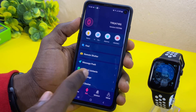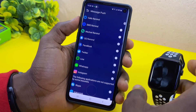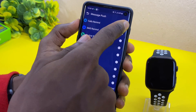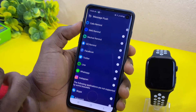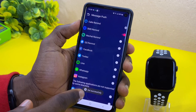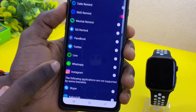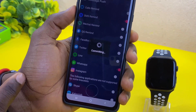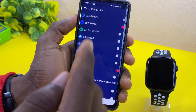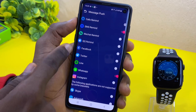The next thing we are going to do is use the message push option so that you can receive WhatsApp messages on your smartwatch. You come here and select Call Reminder if you want to receive call reminders. If you want to receive SMS reminders, select SMS Reminder — it's going to show 'Set successfully,' meaning it has been set. Now if you want to receive WhatsApp, select the WhatsApp option and toggle it on. You are going to see 'Set successfully,' and whenever you have WhatsApp messages on your phone, they will drop right on your smartwatch.